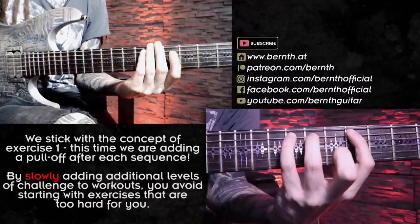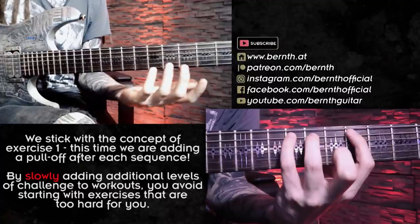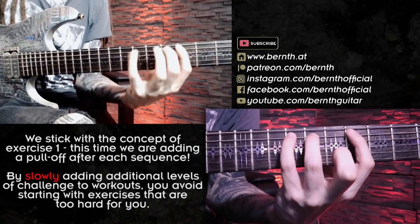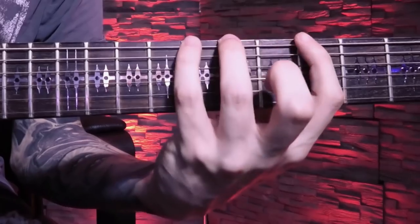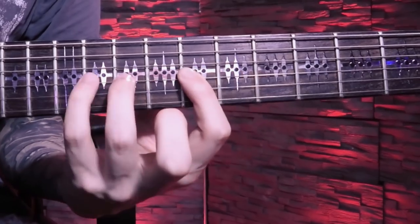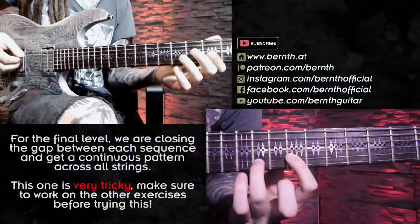For the hammer-ons and pull-offs, I'm not using a ton of force and pressure with my fingers, because I want a really clean and effortless kind of sound — and that allows me to speed it up in the future. The last alteration for this exercise is adding one more hammer-on to get a continuous pattern of eighth notes without any rests. Now we are filling up that final eighth-note rest between each repetition of the shape — this is of course the most difficult variation, so make sure to try that one last. Here's how it sounds in one position.